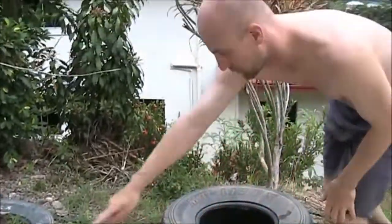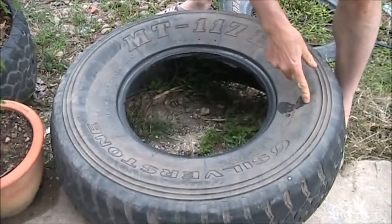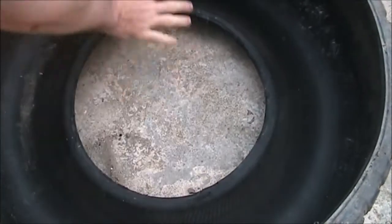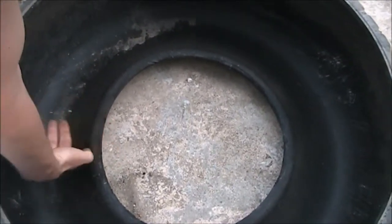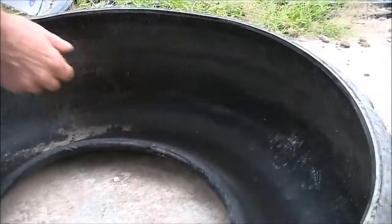After you cut the top off, flip the tire over and cut about three triangles here. That's because if you look in there, you can see that water would just sit on the bottom and the roots would get soaked. So you need to cut holes to let the water out.